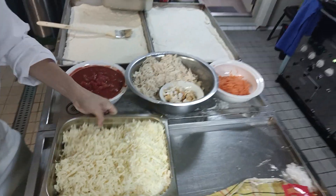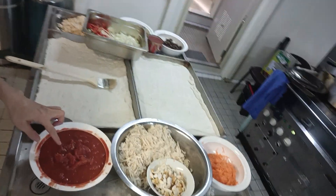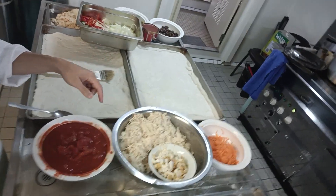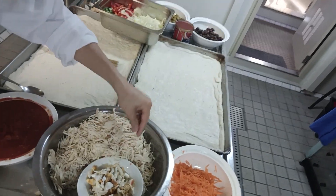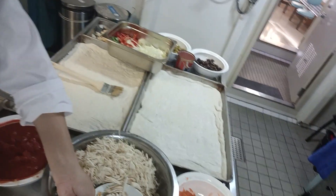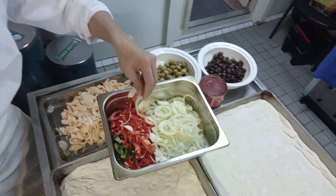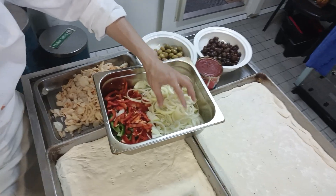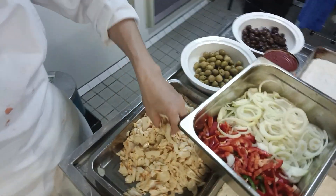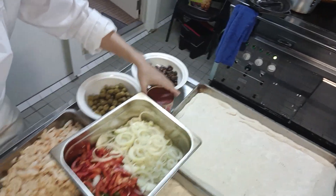We have cheese — this is mozzarella cheese and this is gouda cheese. This is tomato sauce — perfect tomato. This is chicken breast, already mixed. We have salted egg and carrots. Now I want to introduce the toppings: bell pepper, red and green, onion rings, mushroom, green olive, black olive, and tomato paste.